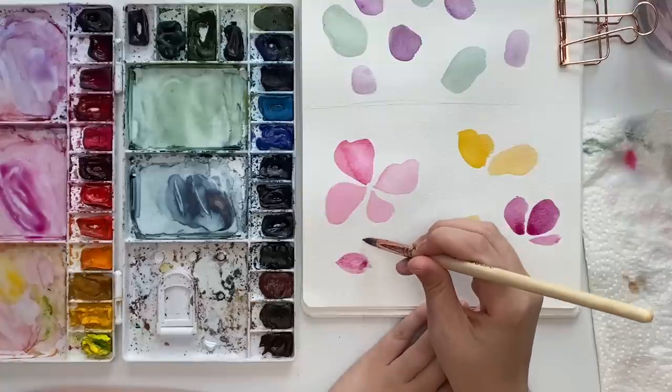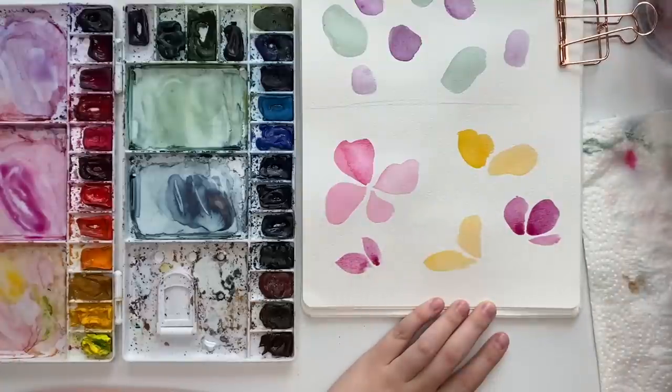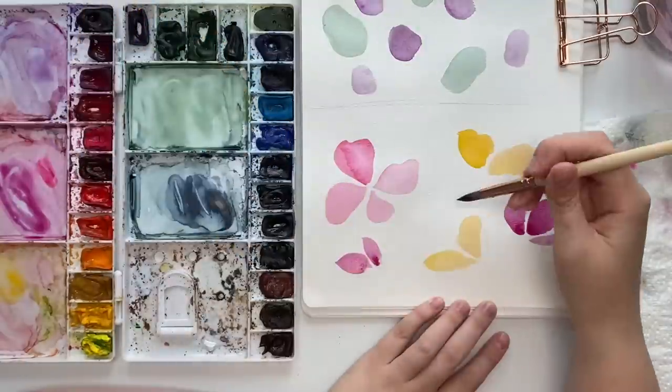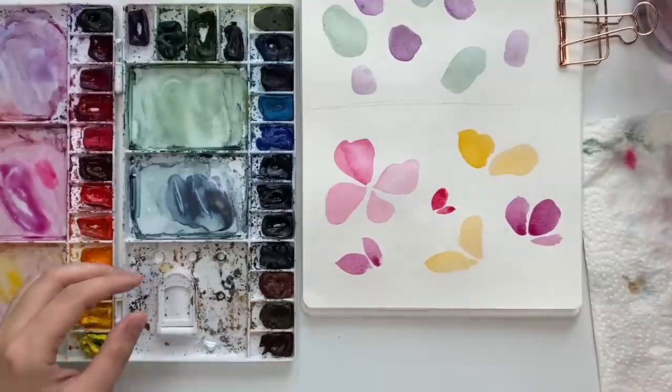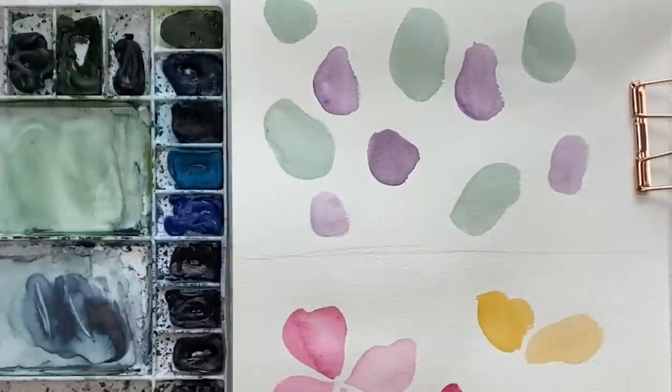You could do a way better job of planning this stuff out. Let's grab some more pink — maybe a purpley magenta. You kind of have to plan out where you want flowers to be. You could do buds. Let's grab another pink. Allow everything to dry and then we'll come right back and start layering.